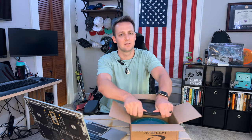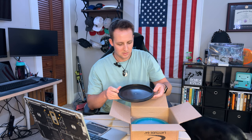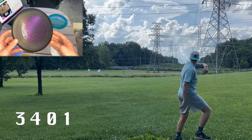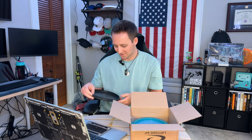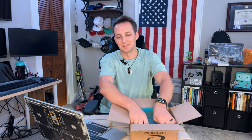Disc two — we have a putter, maybe a mid. It's very firm. I want to say it's like a Maiden, something like a mid-range that has a bead on it. It's a Crown — I've never felt a Crown before. It's a black and purple stamp, West Side Discs. I'll have to look up the numbers on this, but it's a pretty neat little stamp.